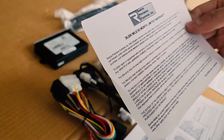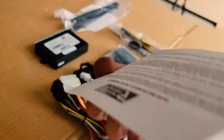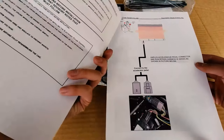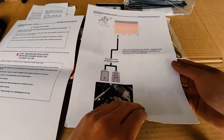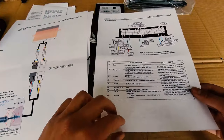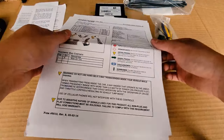This unit itself has a 36-month limited warranty or 36,000 miles. The good thing about this kit is it actually comes with quite detailed instructions when you're planning to install this yourself — great for reference. We will be using these instructions for our install.